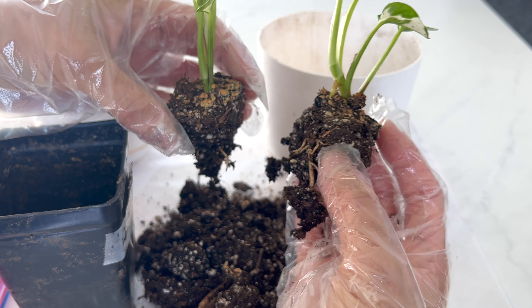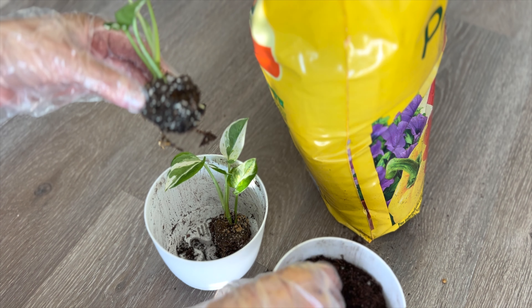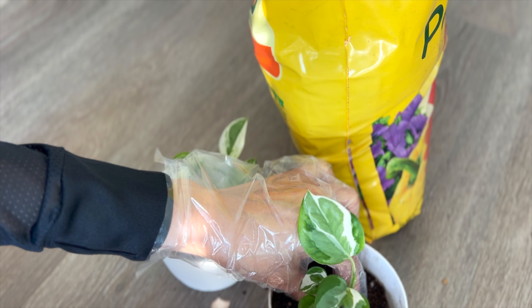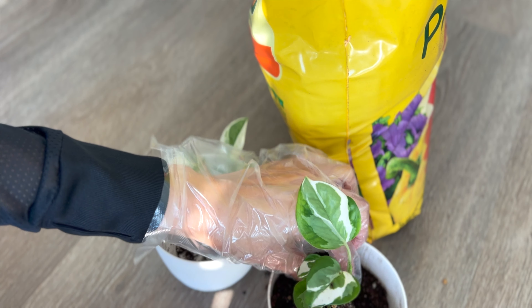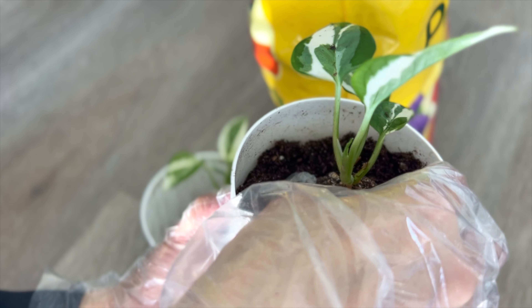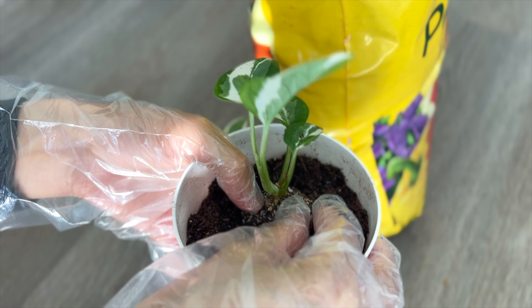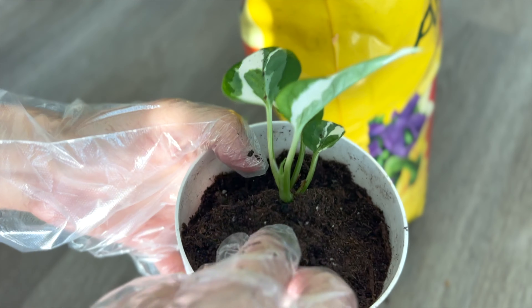These two little ones are so tiny with so few roots. I could probably keep them together in the same pot for quite a while longer. They're really slow growers, but since I already have my heart set on using both of these two pots, I guess I'll go ahead as planned.